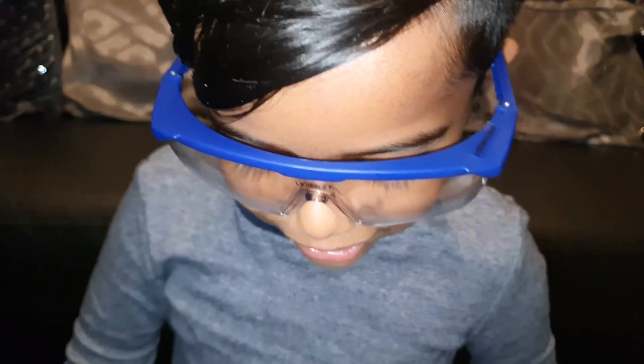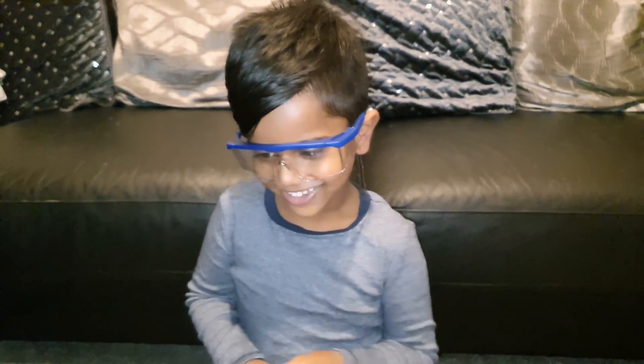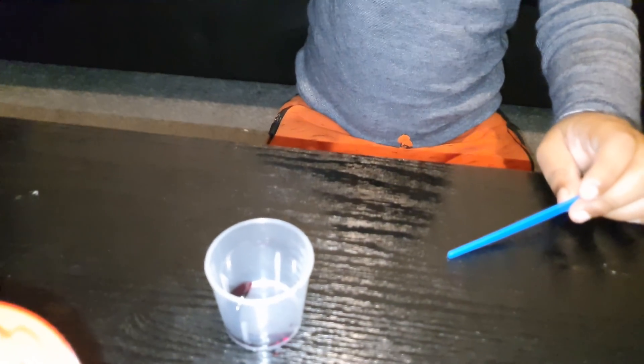And what else have you got on? You've got some safety goggles on. So you're ready for the experiment today? We've already mixed a bit of food colouring into the measuring pot.